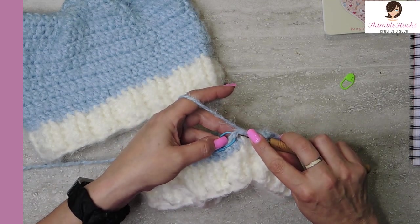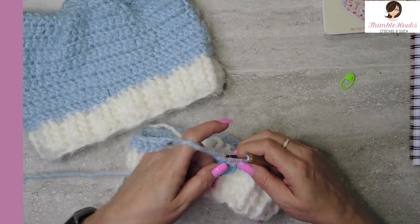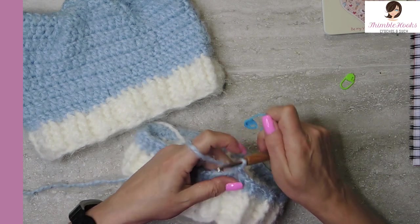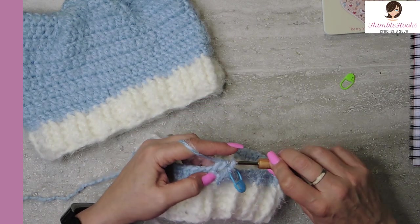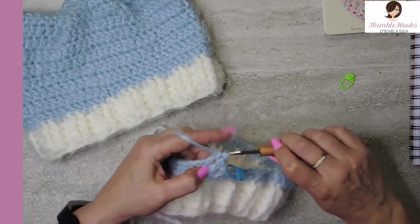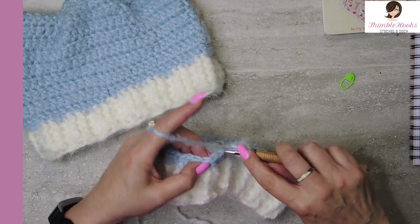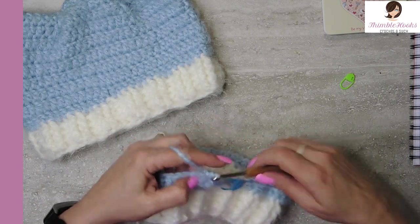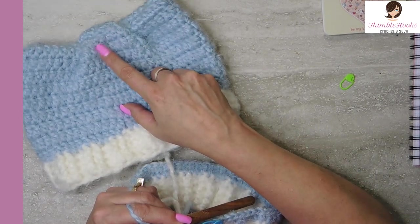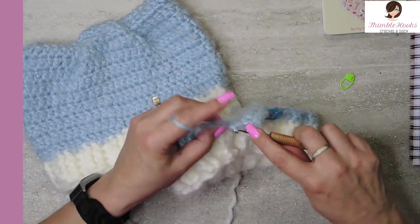There's our first stitch that we marked — double crochet. This is now round two, all the way around again for eight total rounds. So this is round two, and after you get all eight of them done I'll meet you back here. We're almost done at that point. This goes really fast.